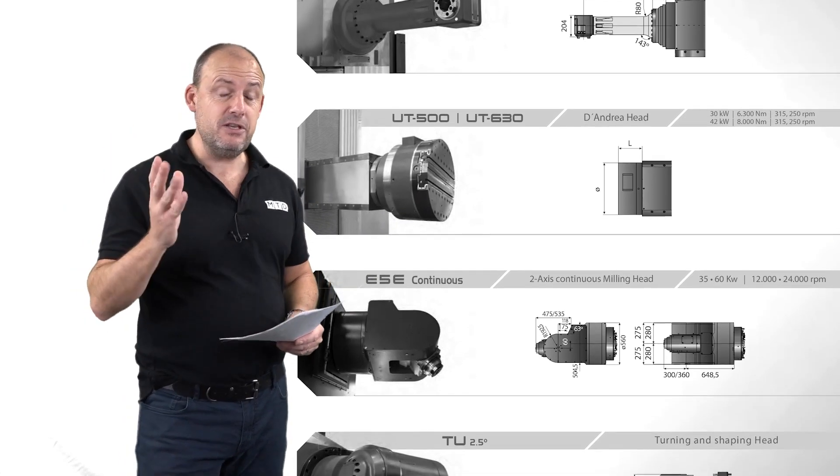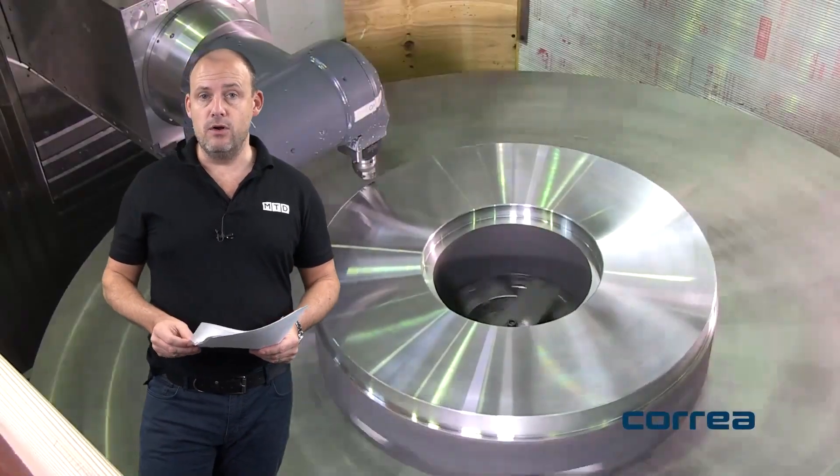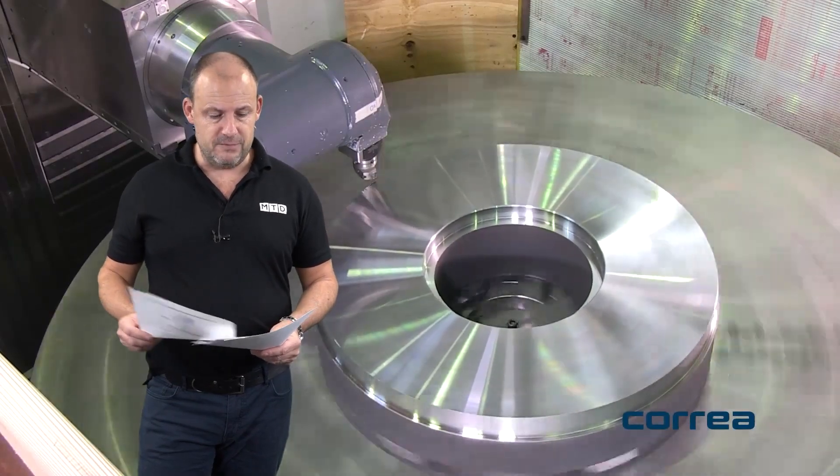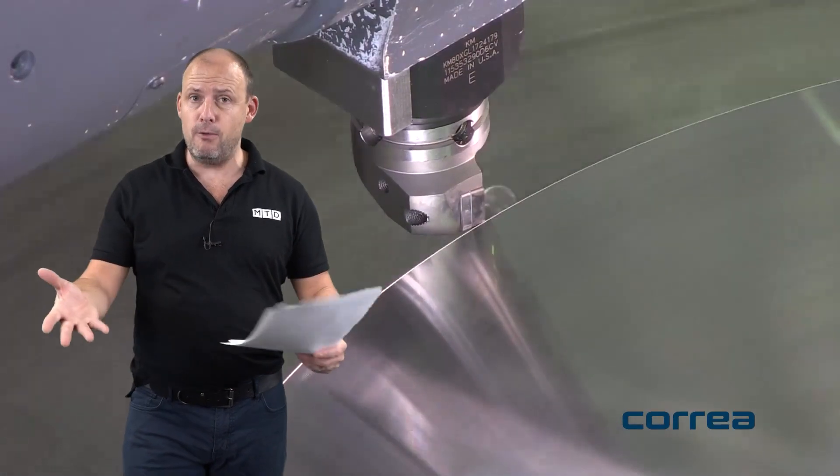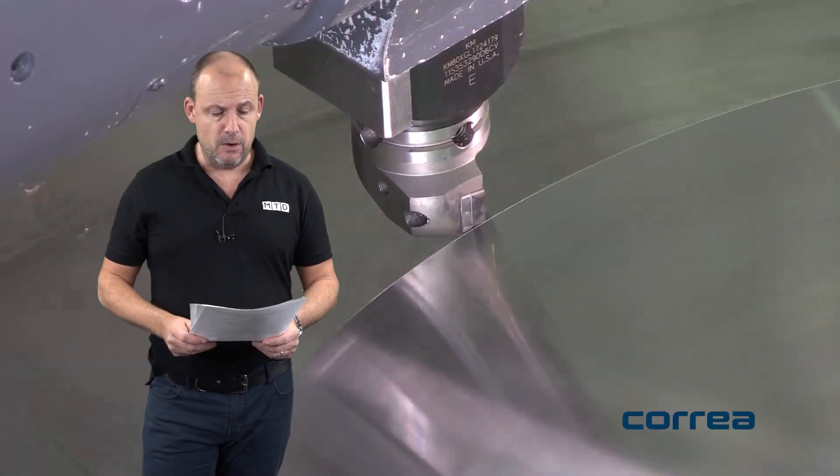So this is a true travelling column machine. This particular machine is available on a short lead time — it's available from stock from DTS in the UK.